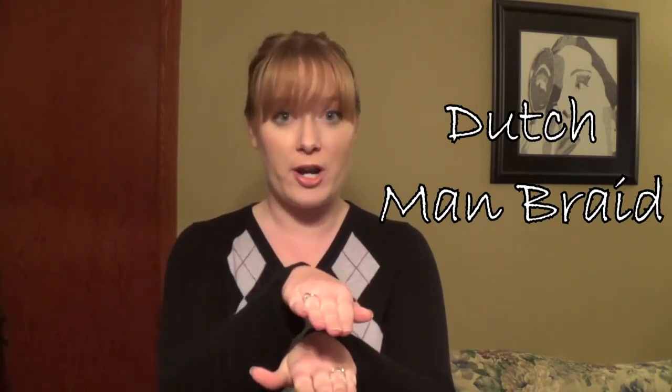It's got a really cool three-dimensional look to it because instead of sitting underneath your hair like a normal French braid does, a Dutch braid will actually sit on top of your hair, which gives it a really cool three-dimensional look. And it will end up looking like this.